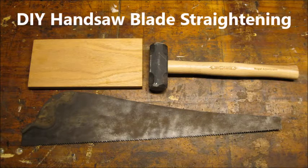I did some research online about how to go about straightening a bent handsaw blade. This video is an amalgamation of different ideas, techniques, and theories I found. I'm not sure I did this the best way, but I did get good results.